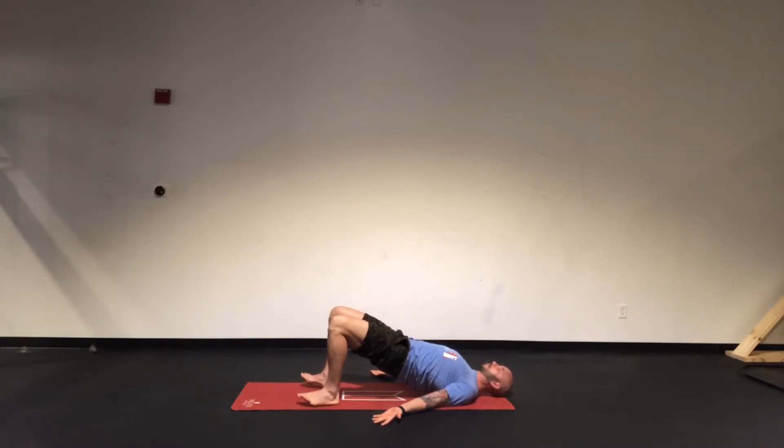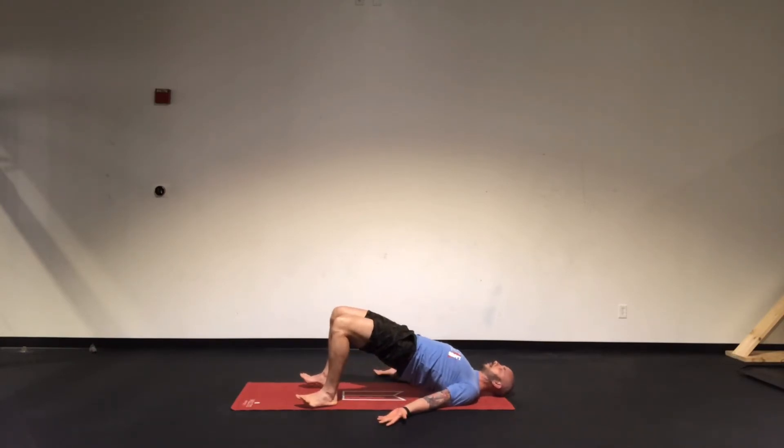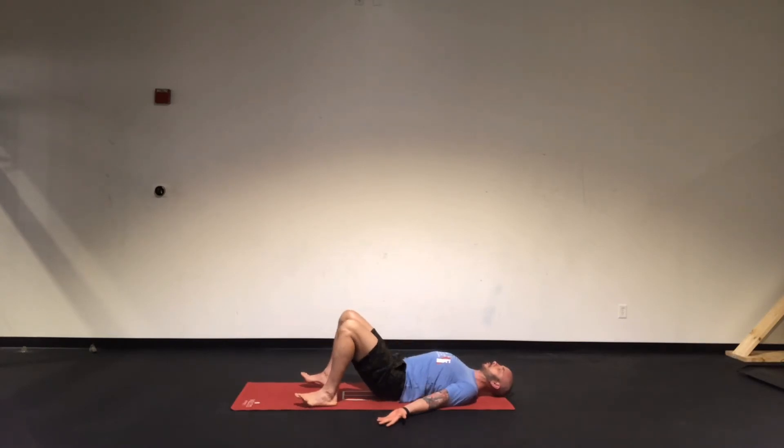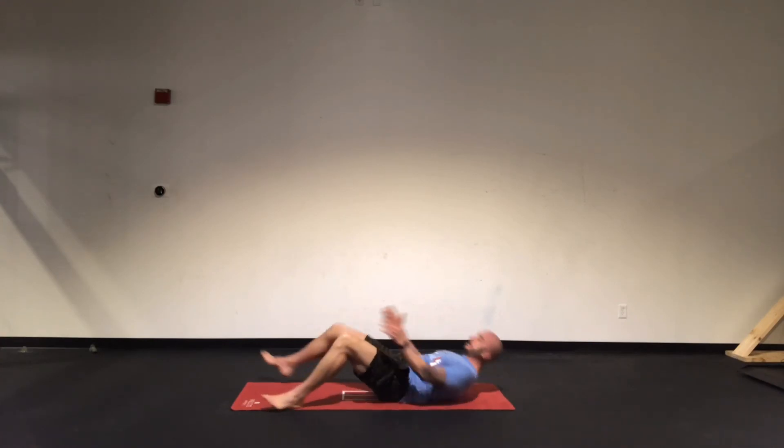Toes are up to make sure that I'm not driving through the ball of my feet, but through the heel. Hold this for just a second. Drop down slowly. So inhale, exhale, squeeze the glutes, squeeze shoulder blades, drive up, and then repeat. And that is the glute bridge.